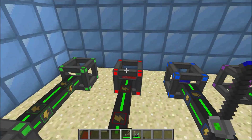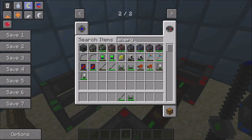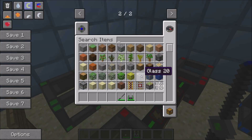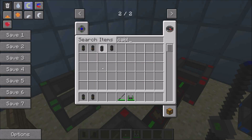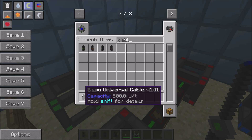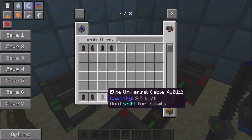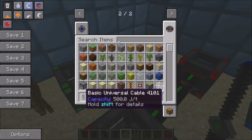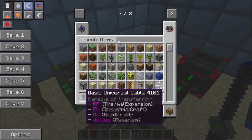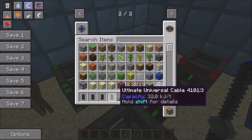To transfer energy from a power source or another energy cube, you will need these energy conduits, or energy cables. Each of them is capable of transferring a different amount of energy per tick. These first ones are capable of moving 500 energy joules a tick, and advanced ones are capable of moving 2 kilojoules, 8 kilojoules, 32 kilojoules.